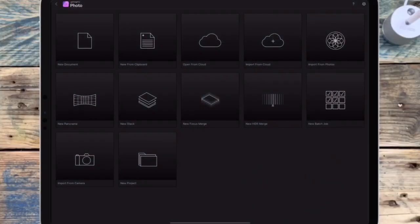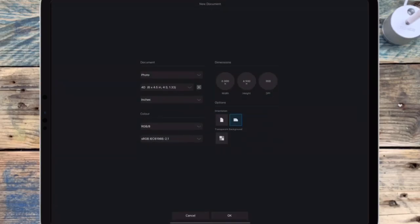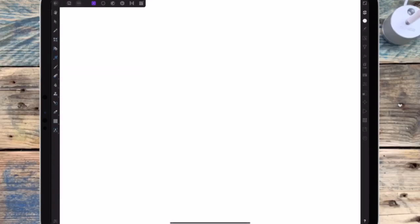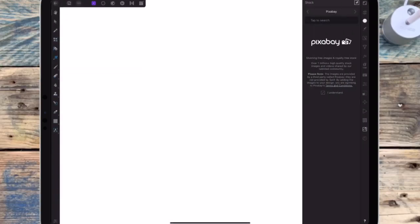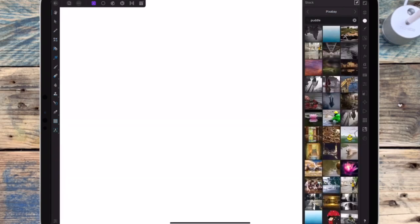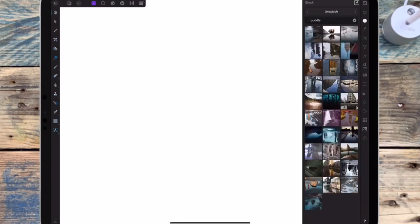In this video I'm going to put a shark in a puddle. So I'm starting with a new document and I'm going to the stock studio and I'm typing in 'puddle'. Then I'm moving over to Unsplash and I'm dragging the picture into the document.